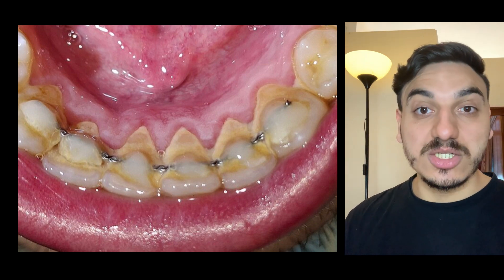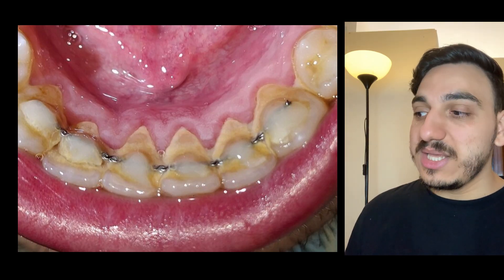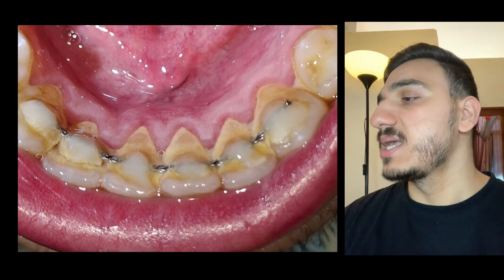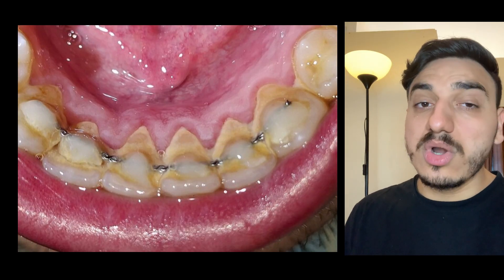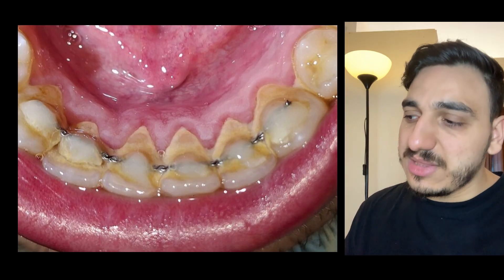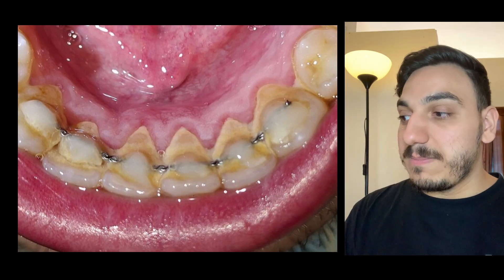I showed you this picture because it's somewhat of a similar concept for people who actually have braces. The simple idea is that dental tartar has a tendency to accumulate more easily on these wires, retainers, and braces, and it also makes it more difficult to clean the teeth they're placed on.